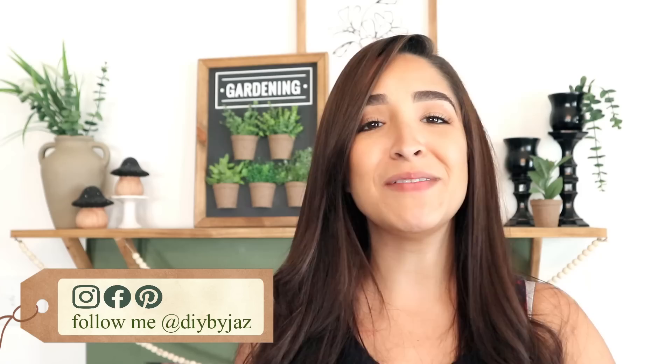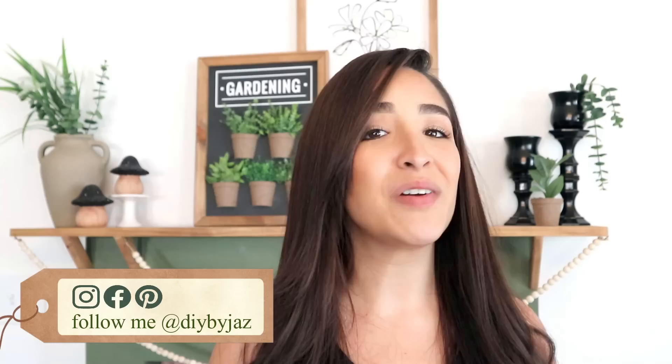If you like this video please give me a big thumbs up, it really helps support this channel. Let me know in the comments which of these ideas is your favorite. Follow me on all my social media pages — all are DIY by Jess, links are in the description box.